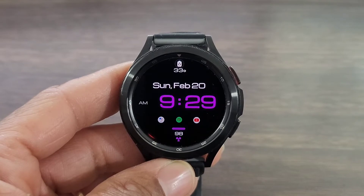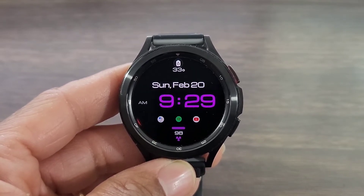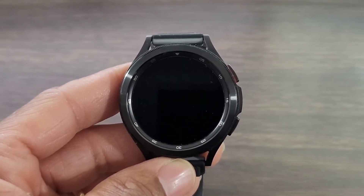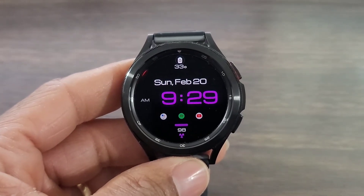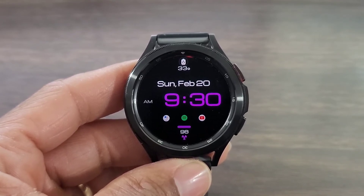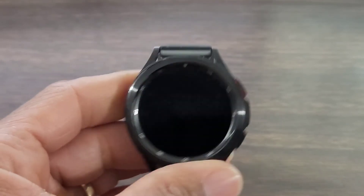33 degrees — yes it is cold in this area, not as cold as it has been but it is cold. So tell me, what do you think about this watch face? Is it going to be a download for you or will you leave this one where it's at? Hit the like button, smash the notification bell, and make sure you subscribe — remember it doesn't cost you a dime. I'll see you all at the next video. Enjoy life, have some fun, and always be safe.